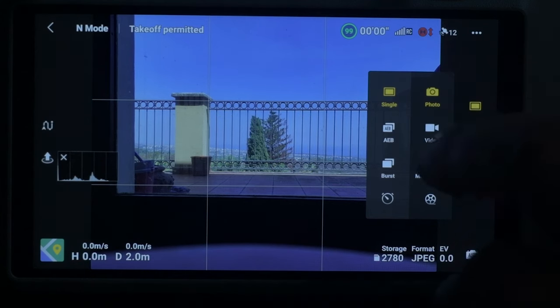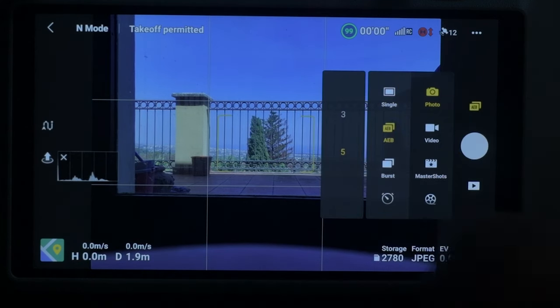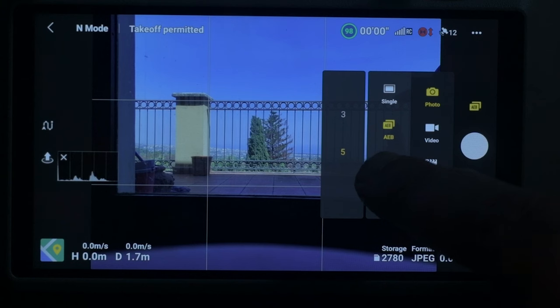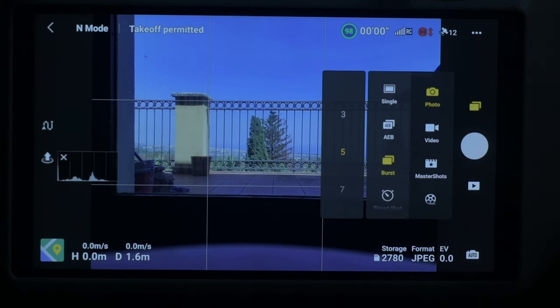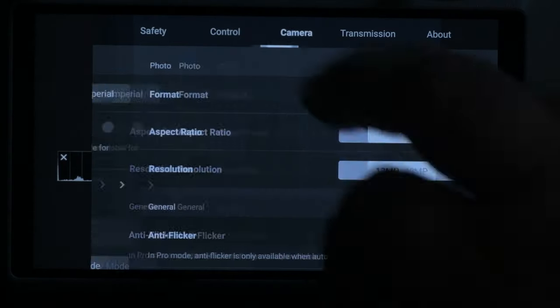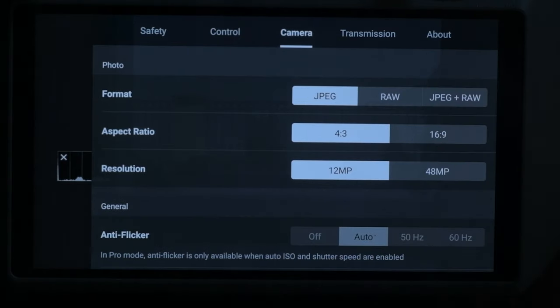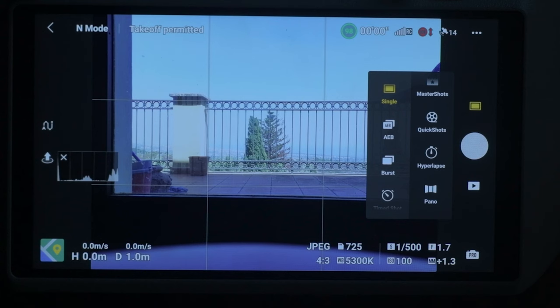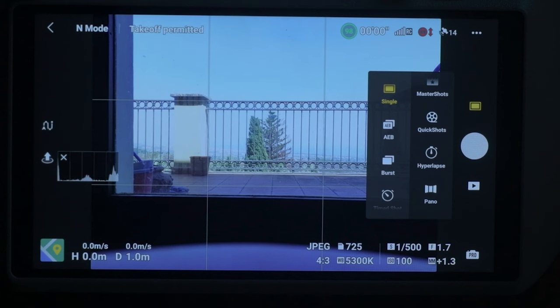The photo modes available are the same as the Mini 3 Pro: single photo, the so-called 48MP mode, automatic exposure bracketing, burst, and timer shots. But the 48MP mode is not in the photo menu anymore — it can be accessed in the camera tab of the settings, and can now be applied not only to single photos, but also to automatic exposure bracketing, and apparently also to panorama and hyperlapses.